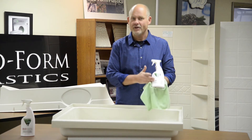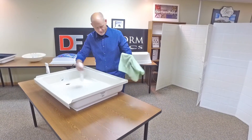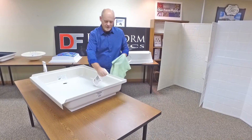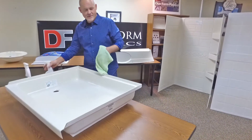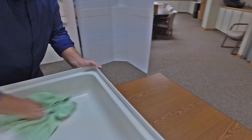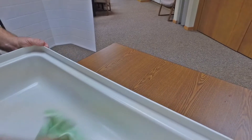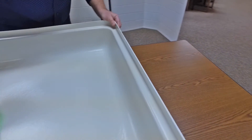It'll be available very soon on our website. Very simple to use. Your bath product gets dirty after a long winter — spray a little bit of this on there. Very easy to clean up. A microfiber towel works the best, a soft towel to clean it. Product looks brand new, just like the day you brought it home.